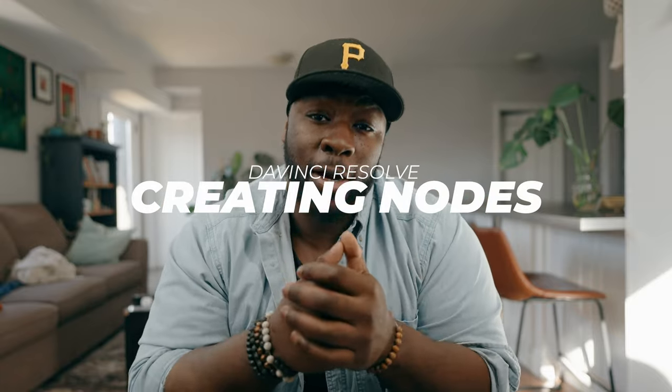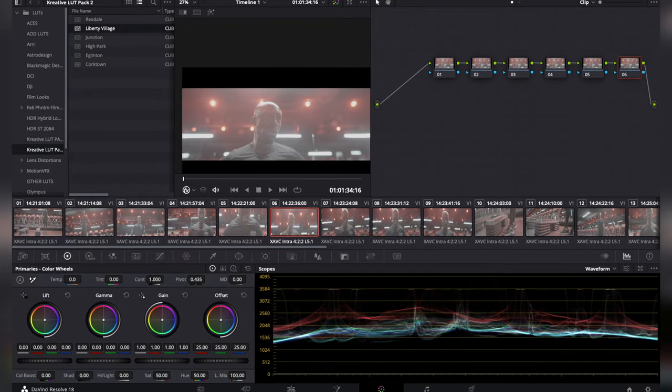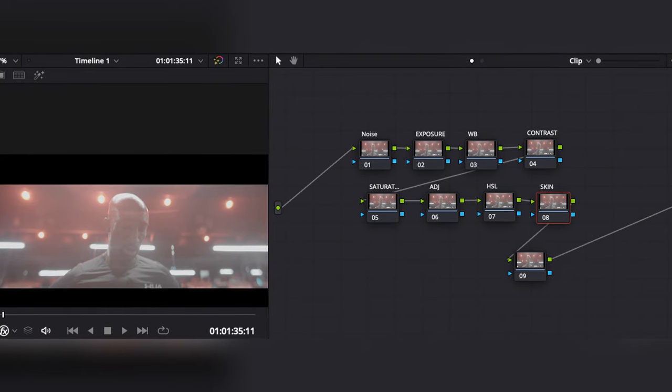Second is actually making room for your color grading. The node system might be a little bit new if you're coming from other programs. You're going to use Alt/Option+S to make something called a serial node. Think of serial nodes like adjustment layers, where each different node is going to have a different effect that affects your overall grade. Serial nodes work in sequential order, so number one is going to impact number two, and so on. Put the most important edits first and finishing touches near the end. You can also label these nodes so you don't forget which effect is which. Staple nodes include exposure, contrast, saturation, and dialing in skin tones.